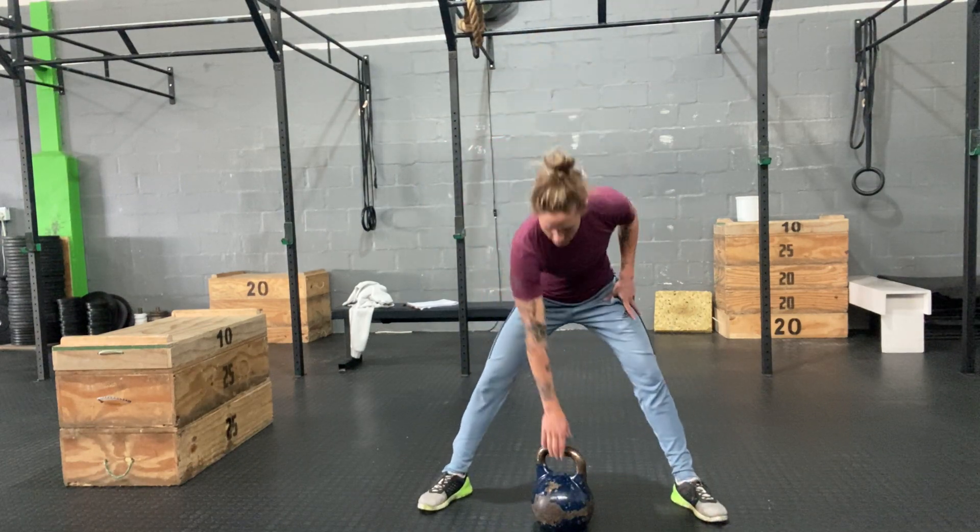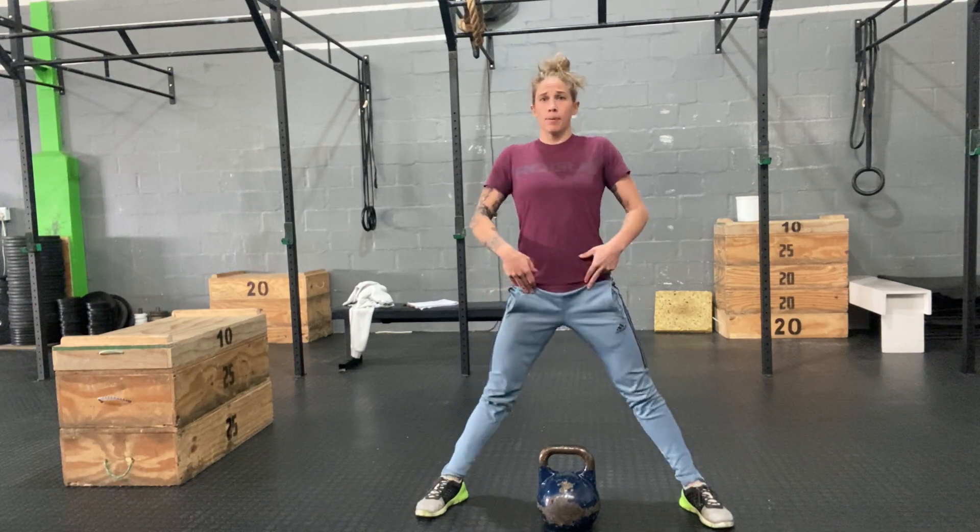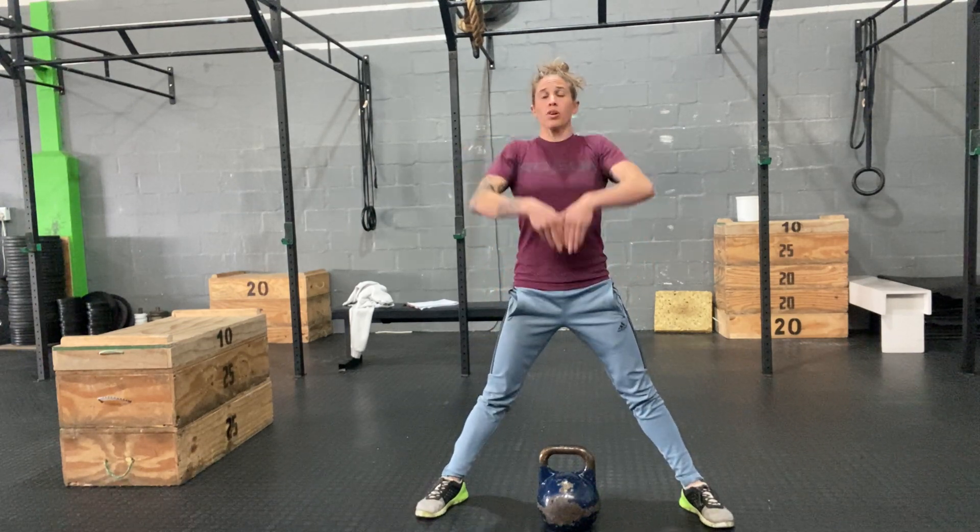So sumo — we're going to go wide stance, like a sumo. We're going to have a kettlebell. We're going to drive with the legs to initiate, so drive with the legs, hip extension, and then finish the pull with the arms.